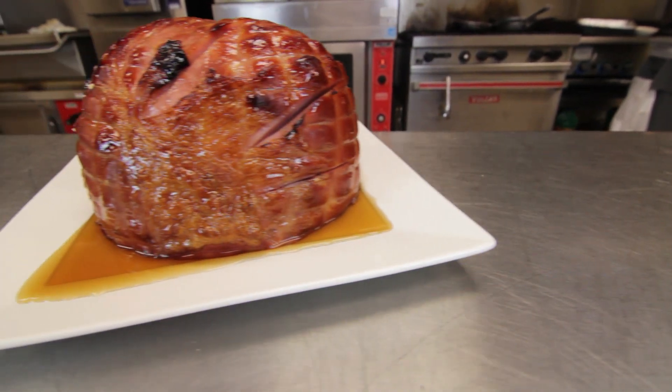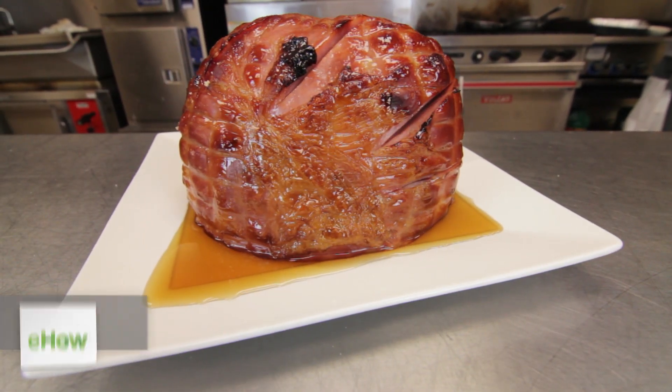Hi, I'm Chef Jamel Boyd and today we're going to be making a maple and brown sugar ham. The sweetness from the maple and the brown sugar will create a great taste sensation on your palate.